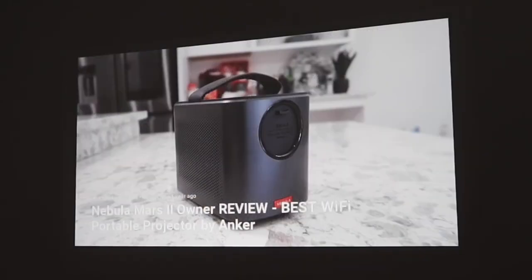When it comes to nighttime, completely in the dark, it shows extremely clear. This is probably one of the cleanest, clearest, crispiest pictures I've seen from all the projectors I've reviewed. Due to copyright reasons, I can only play my own videos so they don't get flagged on YouTube — so let me show you the video and how well this projector displays it.